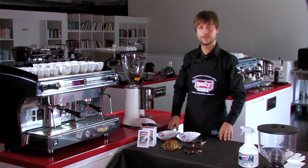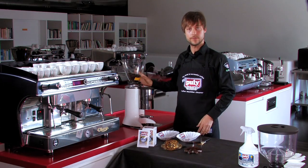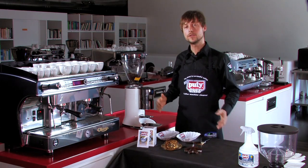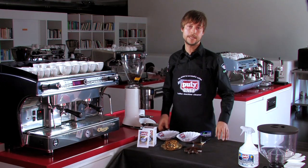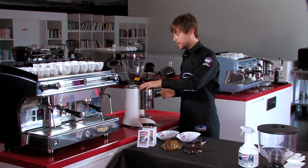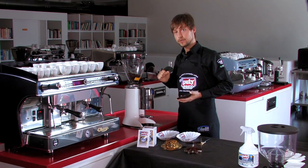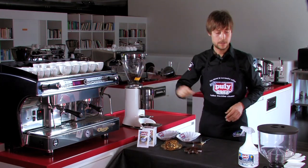Why is it important to clean the coffee equipment? Because roasted coffee has a lot of oils and fats that, in contact with oxygen in the air, are going to become rancid very fast — usually within 70 hours at ambient temperature — leaving rancid aromas inside the hopper, inside the powder container, and inside the grinding chamber.